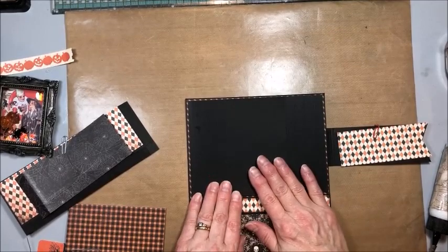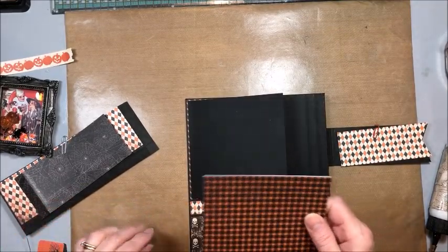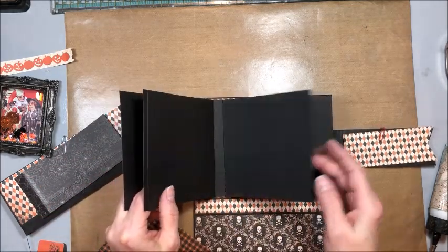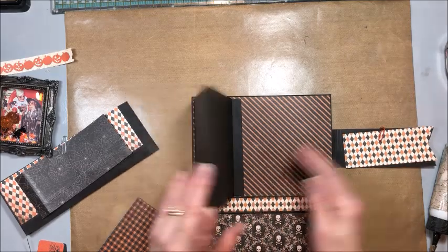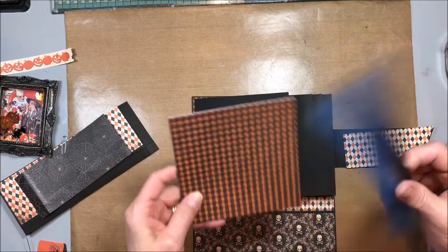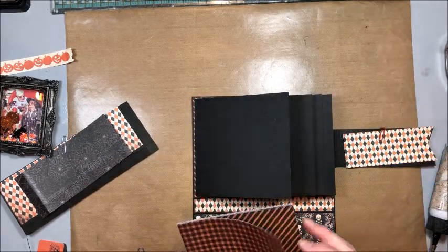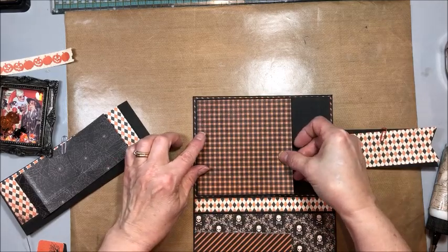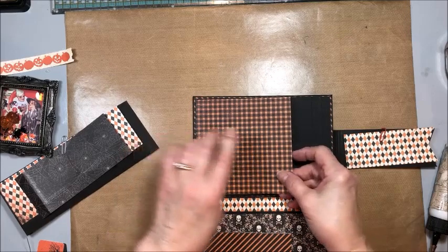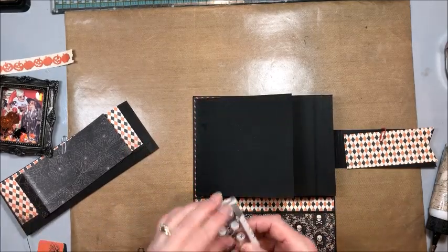Once that is done, to cover these you need ten panels of your pattern cardstock - whatever ones you like - cut to four and seven eighths by four and seven eighths. Then you're just going to glue these over the top. But with the first one, before you glue it down, bring in your magnets.